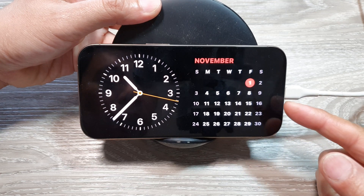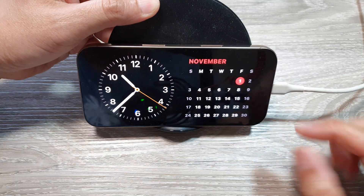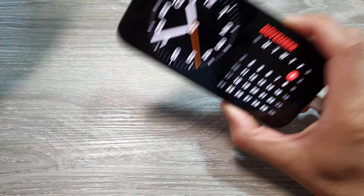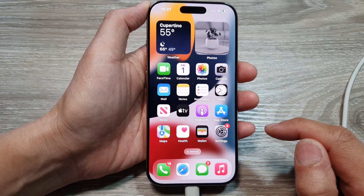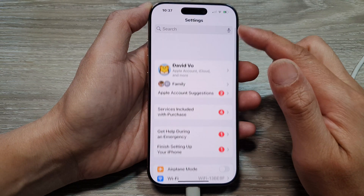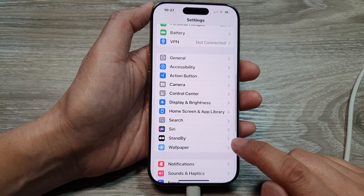How to turn on or turn off standby mode on the iPhone 16 series. First, go back to the home screen. On the home screen, tap on Settings, then in the Settings page scroll down and tap on Standby.